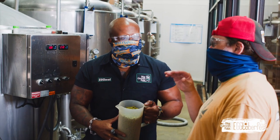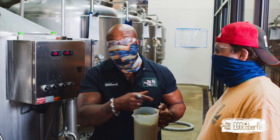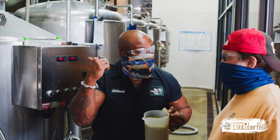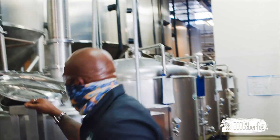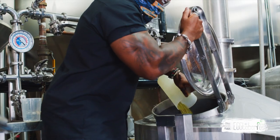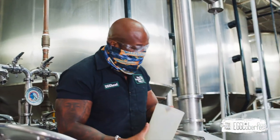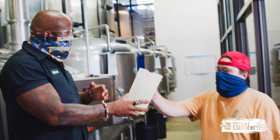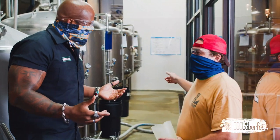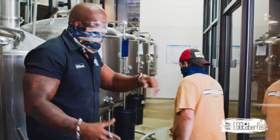That citrus should go great with the smoky light beer we've got going — citrus and smoke, love it! In they go. Smells amazing, Nick. Thank you so much, my friend. I've gotta go check on this fermenter because we're gonna be knocking out real soon.